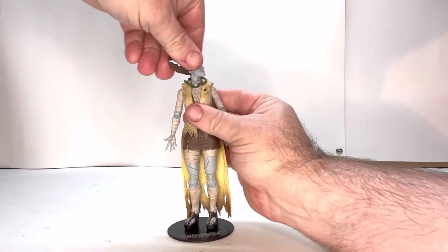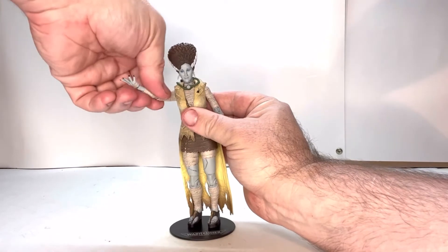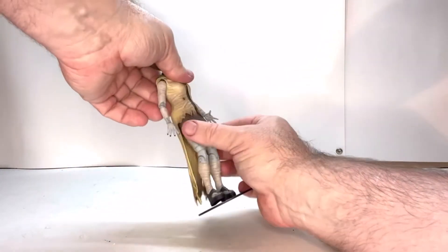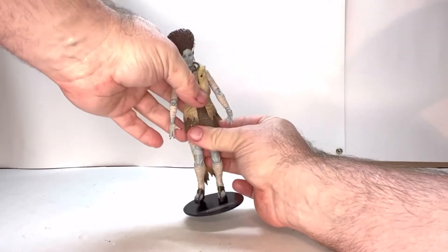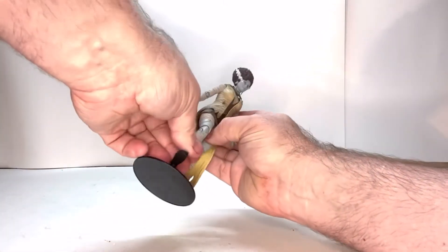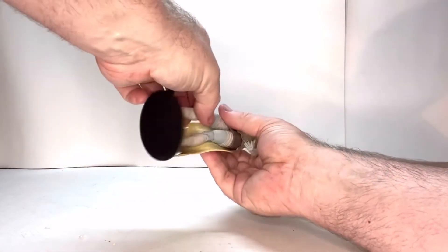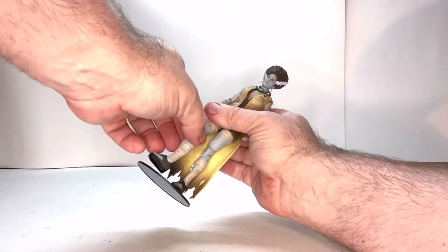Let's go through her points of articulation. Her head is on a ball joint. She has a shoulder joint, an elbow joint, a wrist joint. She does have an upper torso joint — it's a little hard to move because of all the rubber parts on her. She does have a thigh joint, which is also hard because of her skirt. She has a single knee and an ankle joint. It looks like she also has a swivel right above the knee.